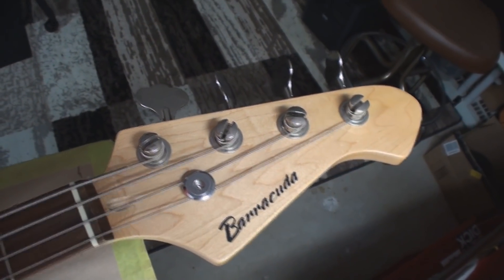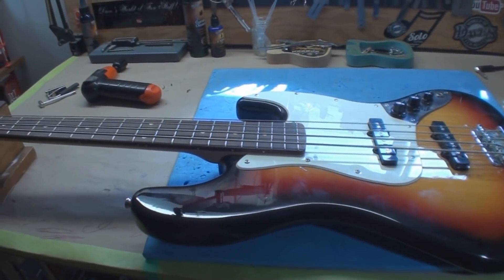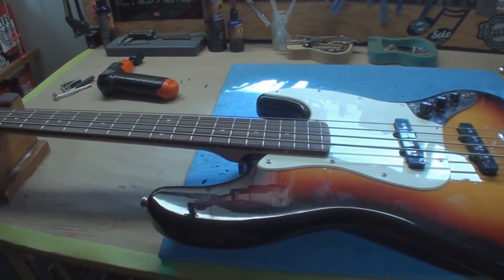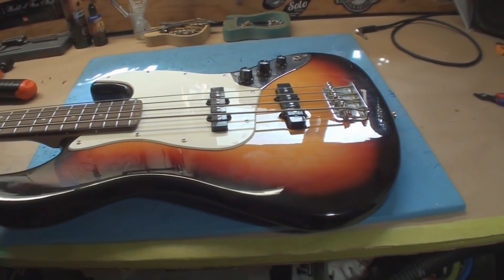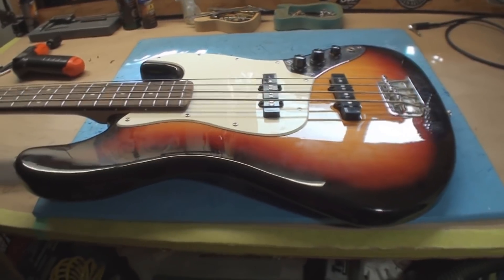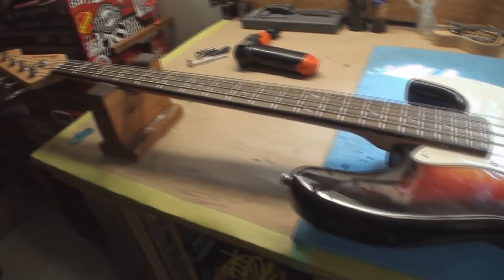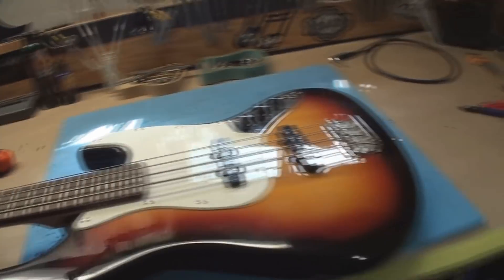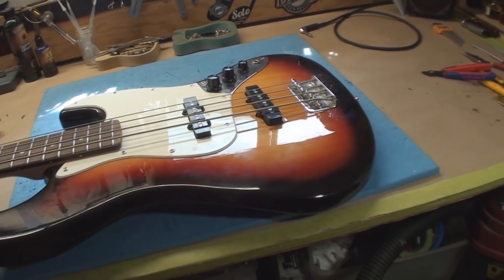What do we got today? A Barracuda. I have no idea where this comes from, but I have a good idea where it comes from — not here. Barracuda, that's a fish, right? Possibly this belongs at the bottom of the ocean.